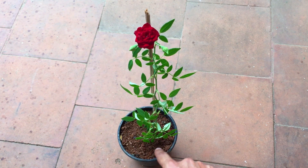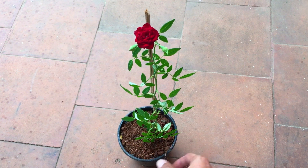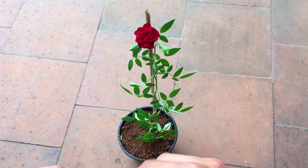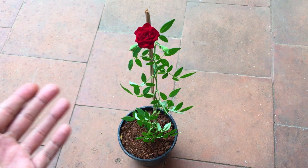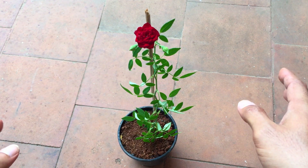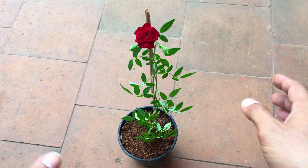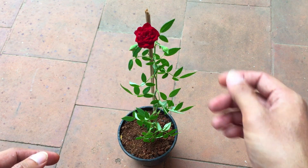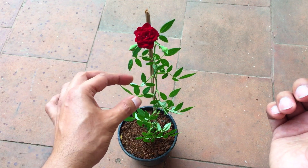I tend to use a lot of dried tea leaves, and also my compost tea, because the rose plant is a very heavy feeding plant, so you need to add fertilizers every now and then. I tend to usually feed my rose plant once a week with a liquid-based fertilizer. I also add a good amount of tea leaves, but since this plant was recently purchased, I haven't added any yet — I will do it eventually.